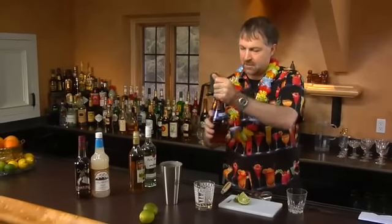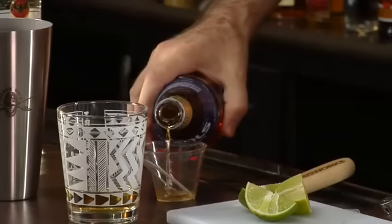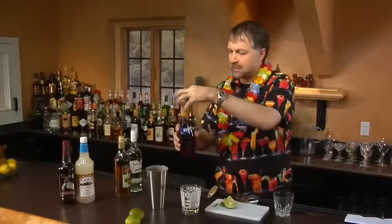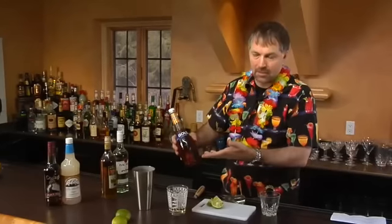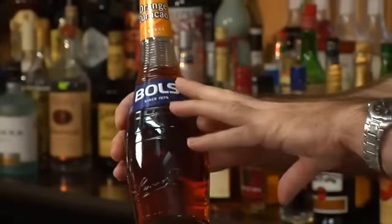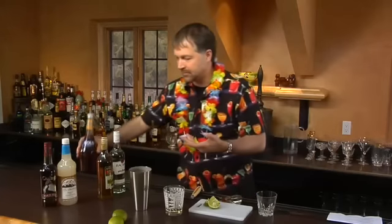A half ounce of orange Curaçao. Orange Curaçao is kind of like a triple sec — it's kind of the precursor of triple sec. Normally it's kind of a darker amber color. Avoid the blue Curaçao, because the only purpose for that is blue drinks, and quite frankly there aren't that many good blue drinks. You're far better off buying the orange.